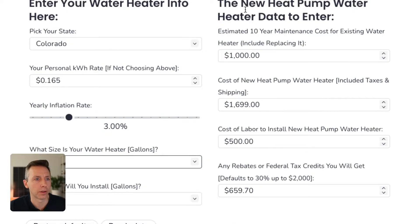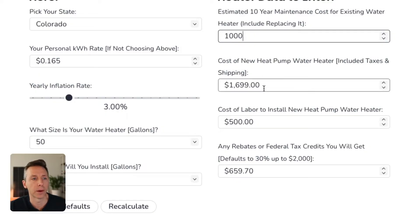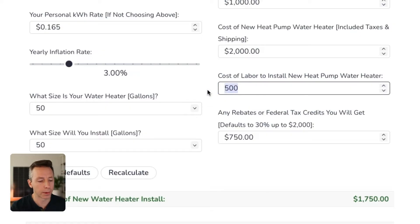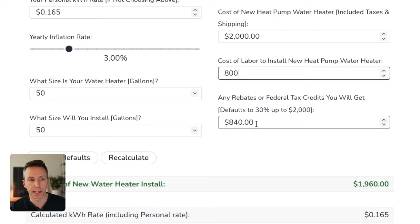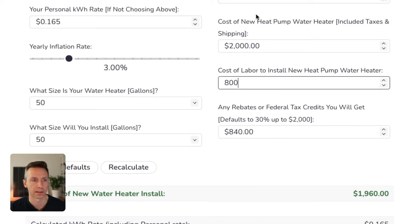On the right side, you enter the maintenance costs over a 10-year period. Realistically, over 10 years you're either going to fix or replace the old conventional tank — I'll put in $1,000 to replace it once, assuming no maintenance. Then the cost of a new heat pump water heater — I'll put $2,000 for a unit from Home Depot or Lowe's — and cost of labor at $800. There's also a rebate calculation: the federal heat pump water heater tax credit is 30% up to $2,000 for all heat pumps. In this example it auto-calculates to $840.